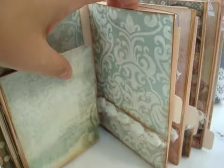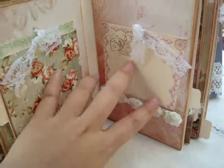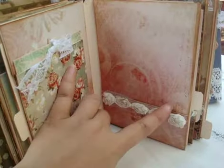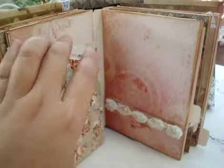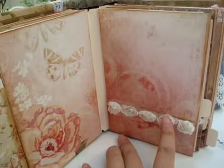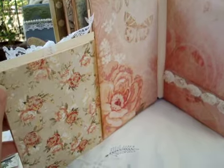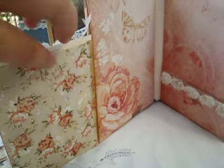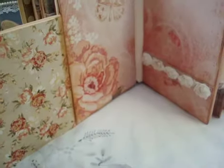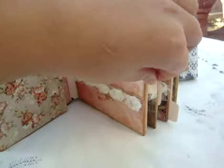There's a top pocket for a hidden photo. On this page I put a letter tag here, and it has the same look — the butterflies and the flowers are gorgeous. I love this paper and I can't wait to do more. This page says 'Happy Valentine's Day.'